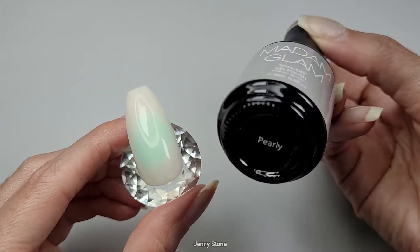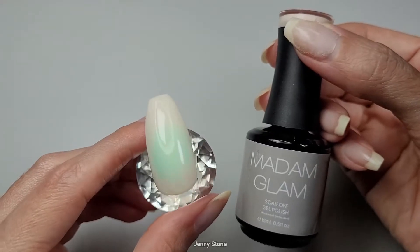I'm going to apply two coats on this nail and I'll cure each coat for 60 seconds. After applying two coats of this beautiful nude called Pearly, this is what we have for the swatch.